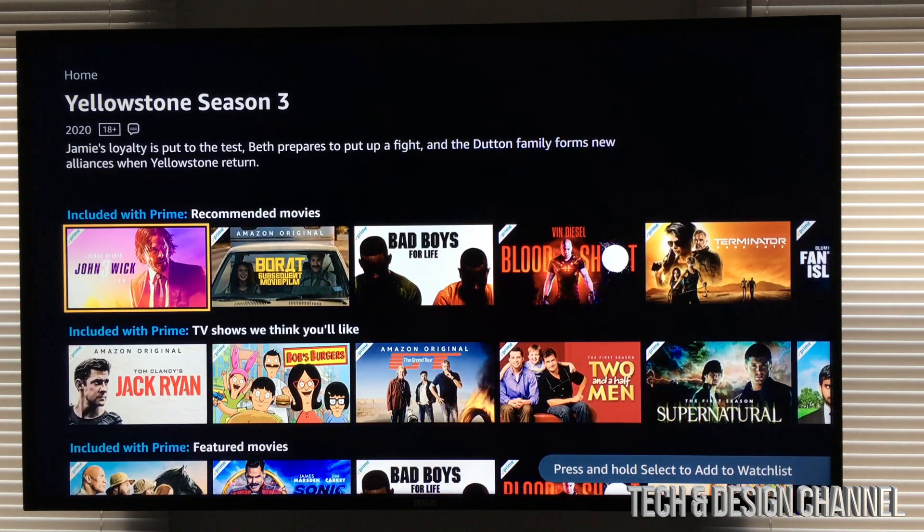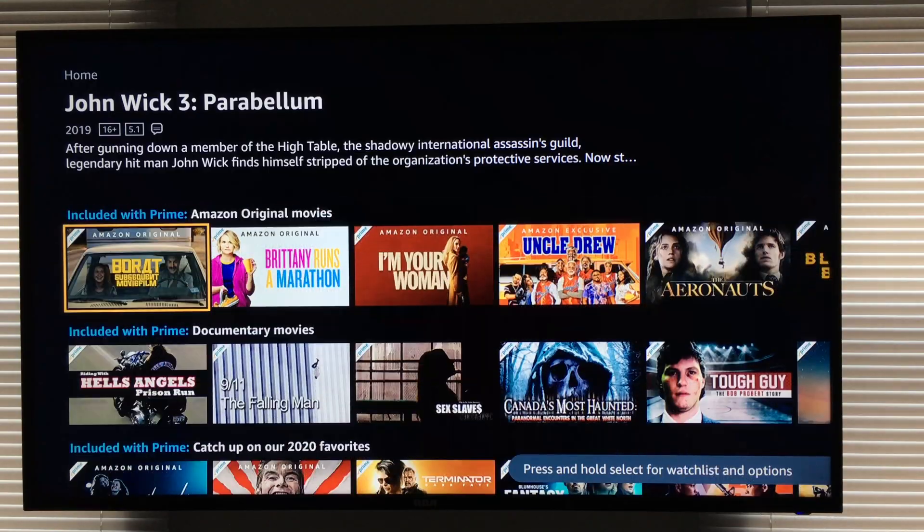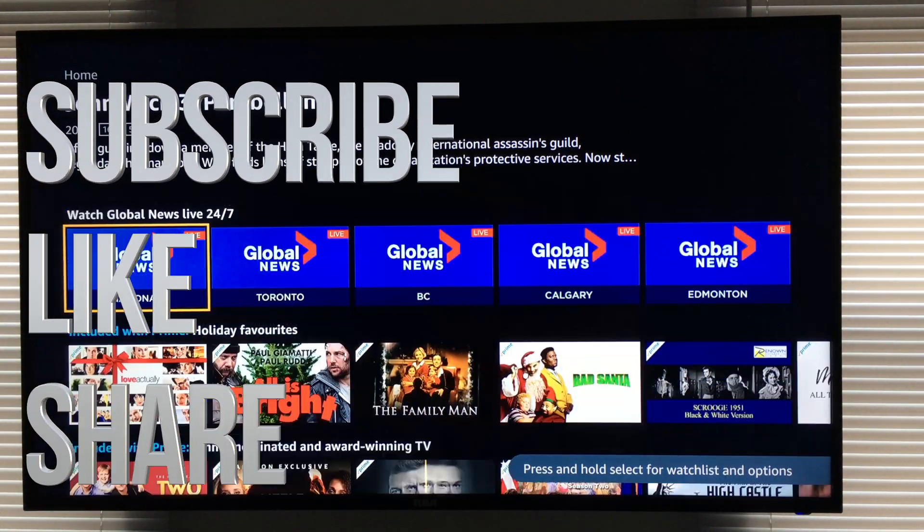So that's the way you guys have to sign in to your Prime Video right here on your Apple TV. Anyways, if you guys have any comments or questions, you guys can write down here in the comments area. Don't forget to subscribe and rate. Thank you.